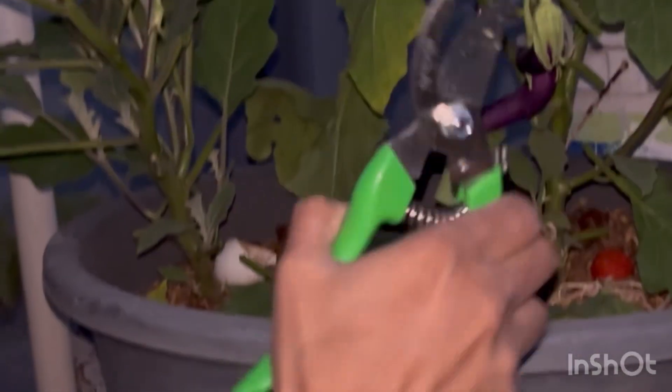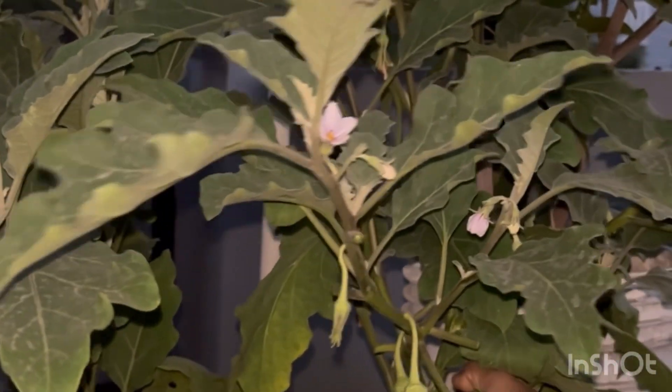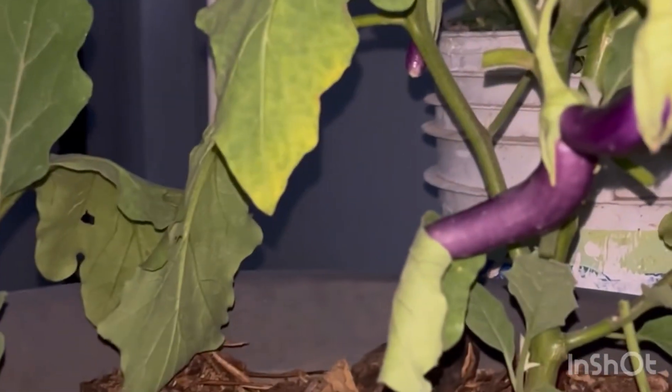I am going to put the leaves in the room. I am going to put all kinds of leaves in the room. We are going to prune the leaves. I am going to put the leaves on the stem, and cut the leaves as a brush.